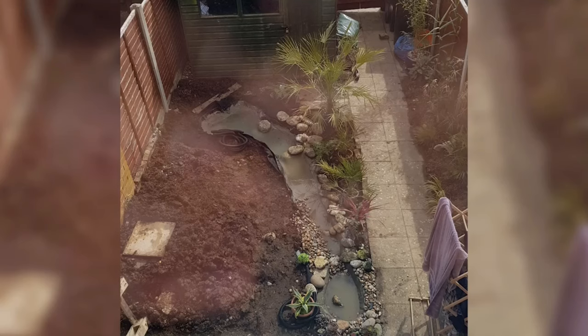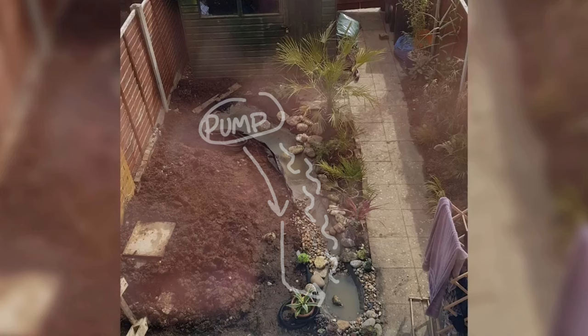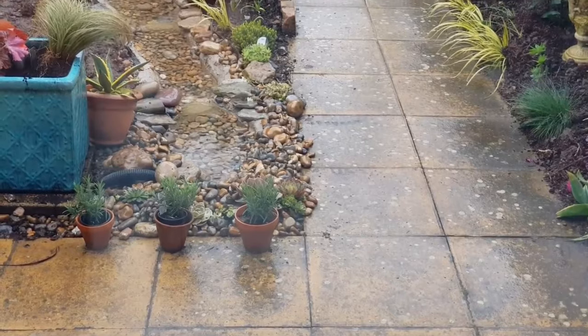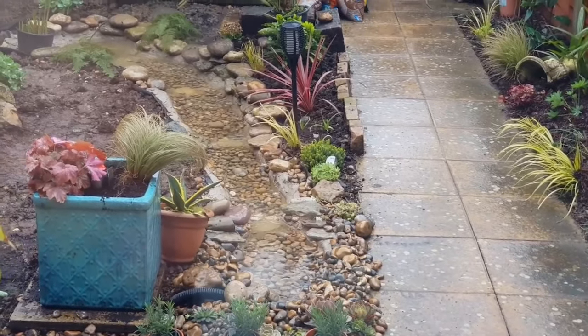A key thing to consider when building your stream is what pump you're going to use. When you buy a pump, you need to make sure it's powerful enough to return enough water to the top of the stream, so double check that when buying your equipment. The plan for our stream was to have a pump sitting in the bottom pool with the return pipe buried just beneath the soil alongside the stream, pumping the water back into the top pool and allowing it to flow down, giving that natural stream effect. After quite a bit of faffing around, we got the pump and pipe right so we had just the right amount of water flowing down.